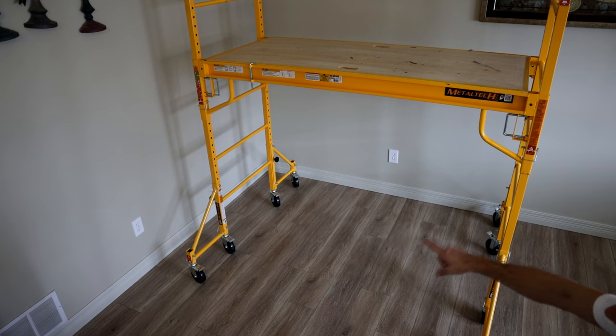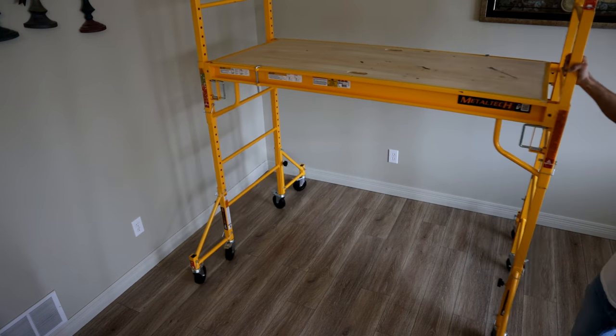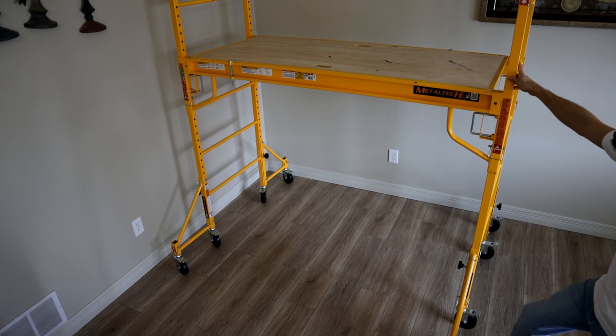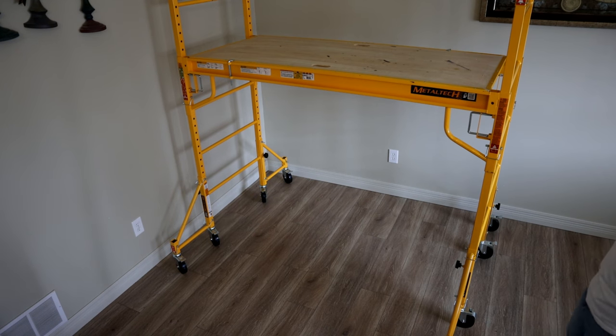In regard to the wheels, this thing moves around very easily even as a two-story setup. With the casters unlocked, I can move the entire two-story setup around with one arm. Whenever you get it where you want it, simply lock down all your casters and it will not move.